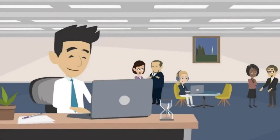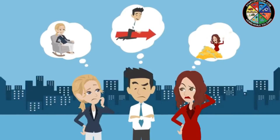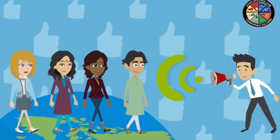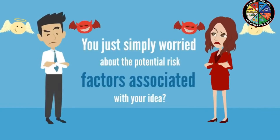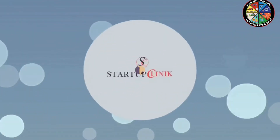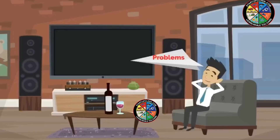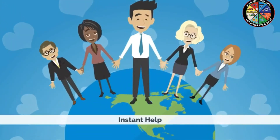Are you passionate enough to start your own business but don't know where to start from? Do you want to be your own boss but don't know how to initiate? Are you looking for new ideas and unique solutions to reach out to your potential customers? Or are you simply worried about the potential risk factors associated with your idea? With many such obstacles and hurdles along the way, starting your own firm is surely not easy — and we at Startup Clinic know exactly what it takes to help you.